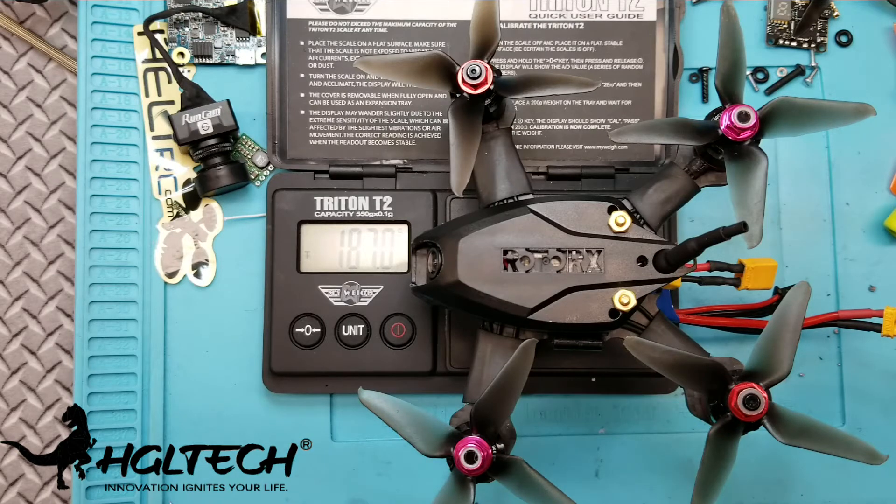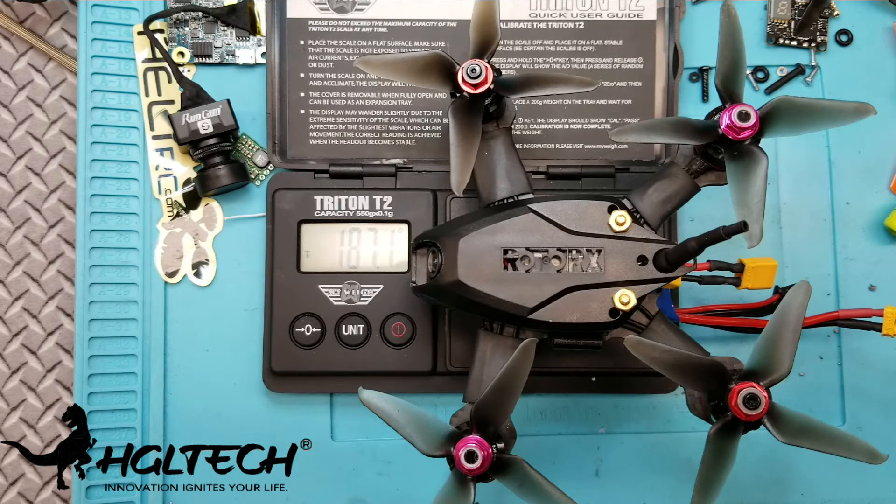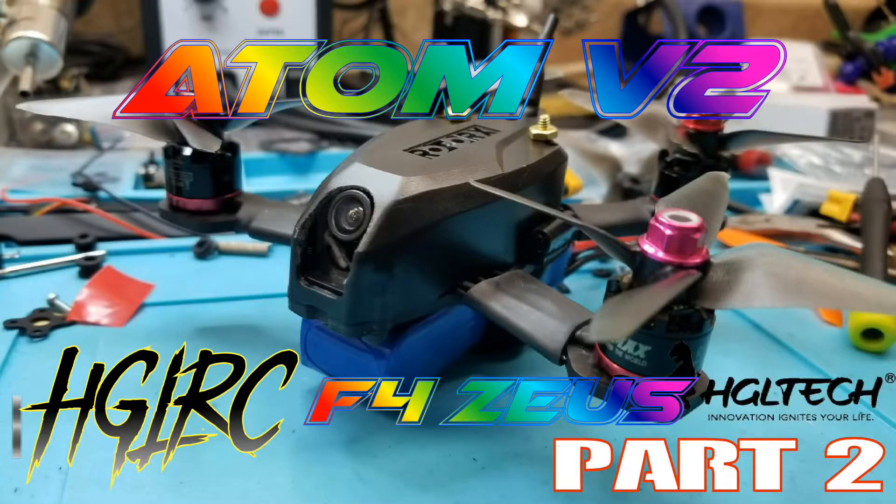Thank you very much for watching this build. Hopefully if this is what you want to do, you can build it from these videos. If you have any comments or questions, please leave them below and give me a thumbs up if you like the effort I took here to show off the HGLRC Zeus and also the TX-20 VTX. Give me a thumbs up if you like it — I appreciate it. Have a good day and we'll see you next time.